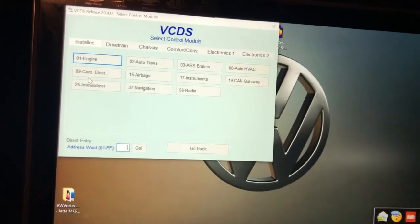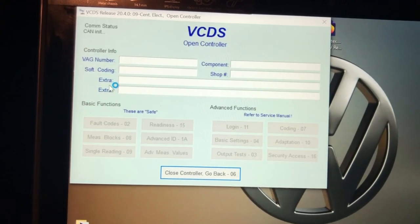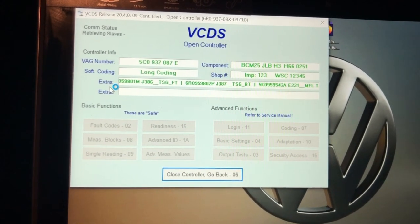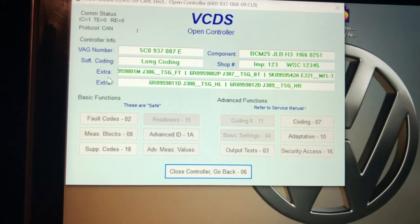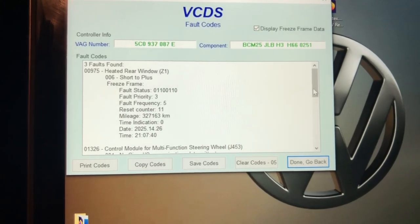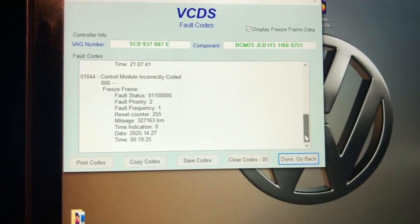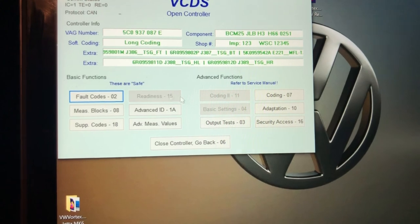Let's go to the control module — Central Electronics. There are four fault codes showing: country model, multi-function steering wheel, no signal, no communication, country model and code. So we're going to get rid of those codes.